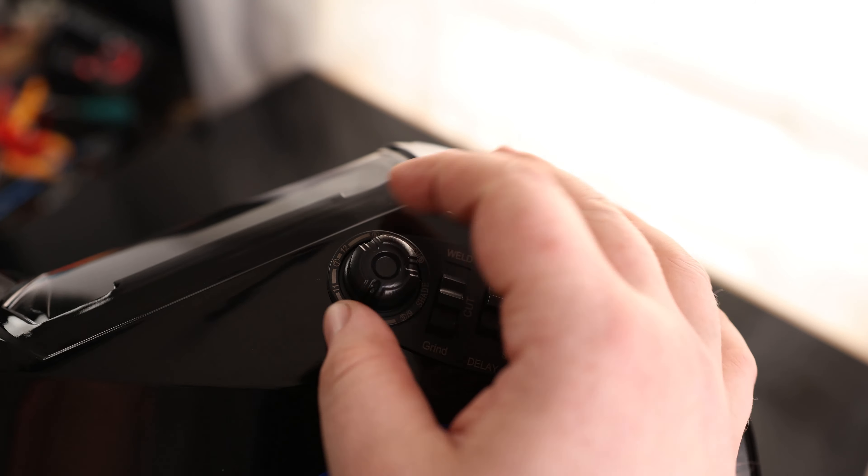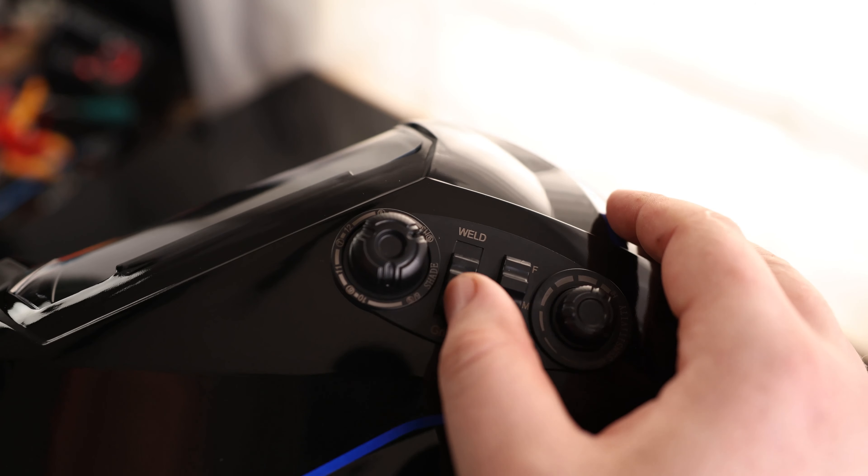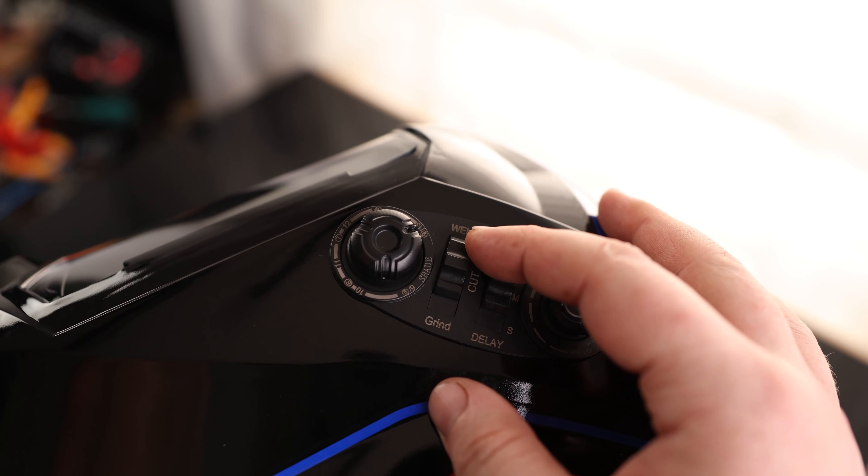We got our darkness right here — this is going to be how dark you want it. Usually a good idea to set it all the way up and then bring it down as you need it. Then we got grind, cut, and weld. So if you want to be welding, you can keep it on weld.